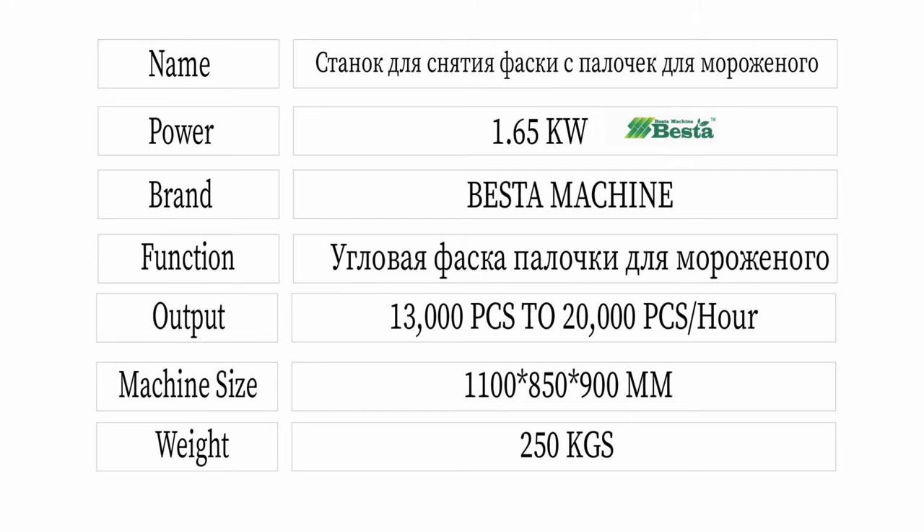For this machine, it is designed according to ice cream stick size. The regular length of ice cream stick is 114mm and 93mm.